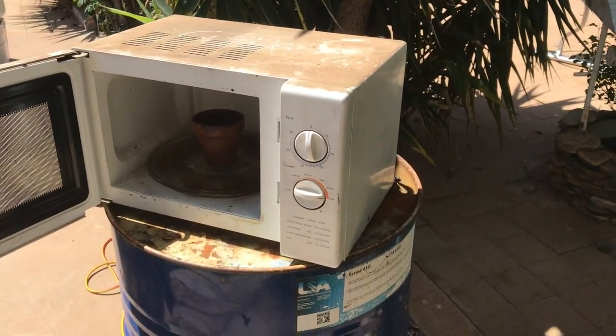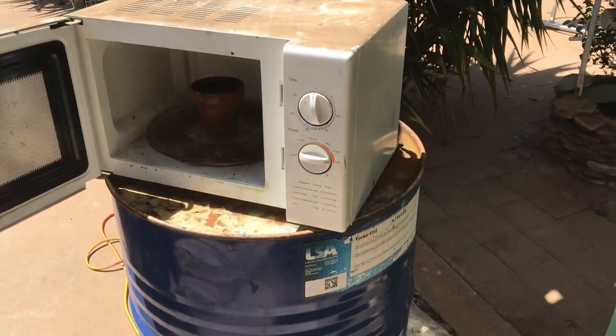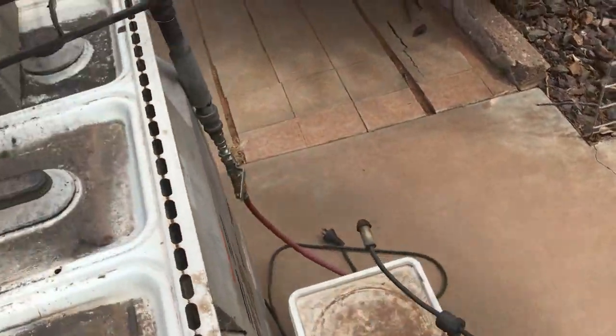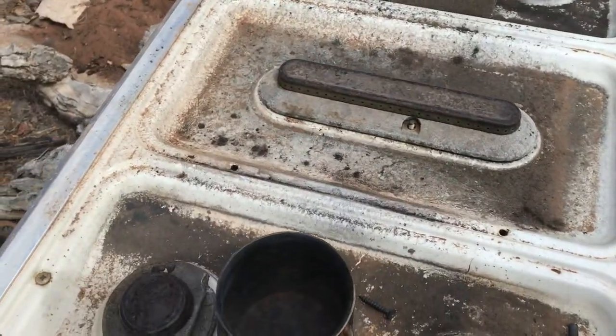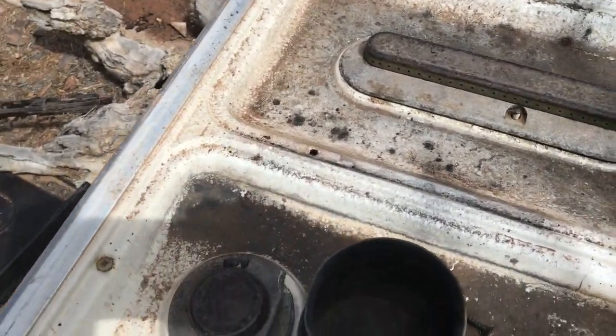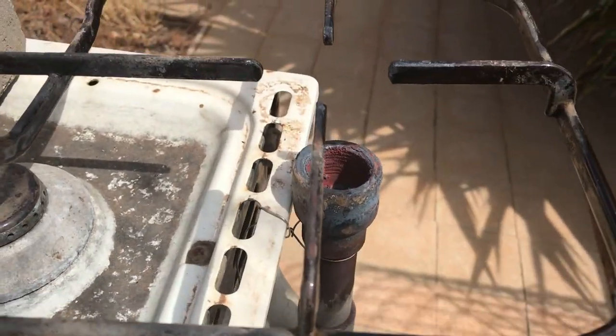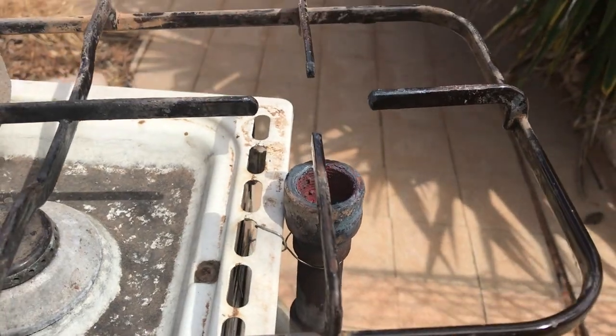I'll get back when I finish expanding it. I'm back a couple of days later — I couldn't expand it in the microwave, everything I used broke. So I put it in a stainless pot and put it on my gas burner, and that expanded it somewhat.